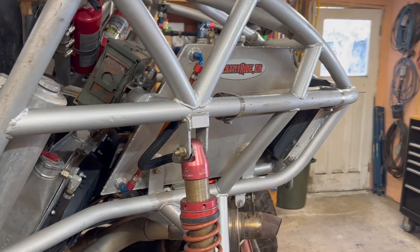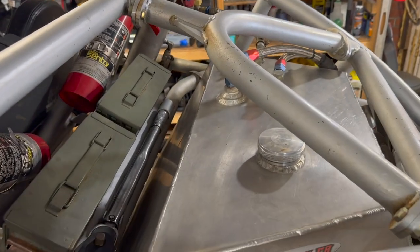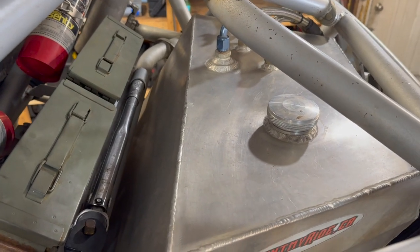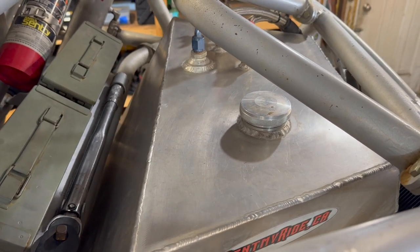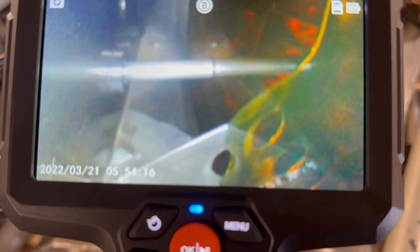This is the fuel cell I built for my off-road buggy a couple of years ago, made out of aluminum. I open the fill cap and can inspect the inside of the fuel cell. I built some baffles on the inside and I've always wanted to inspect them. As you can see here, I can see the pickup tube and the baffles — and the cell is about half full of fuel.